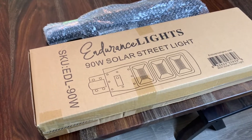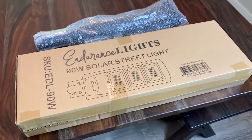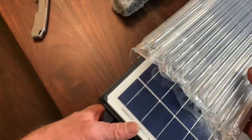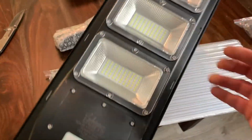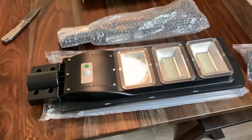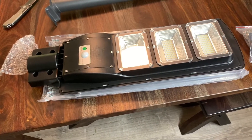Good day everybody, this video is on the Endurance Lights 90-watt solar street light and I am so excited to check this out. I've been waiting to set it up, put it together, and test it out. I'll tell you what I think and let you see what you think. Look at that — pretty light, looks nice.